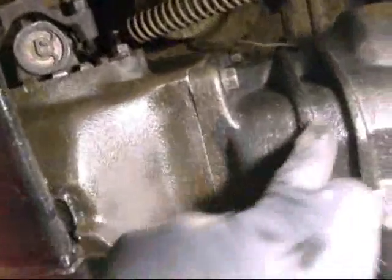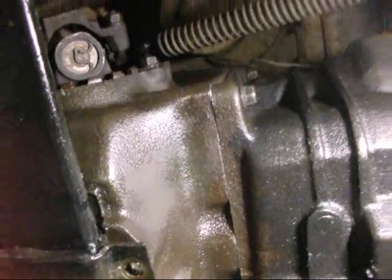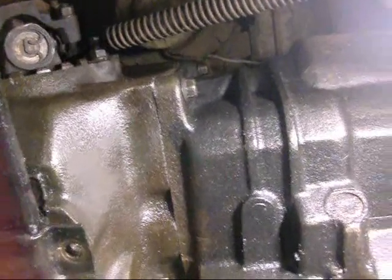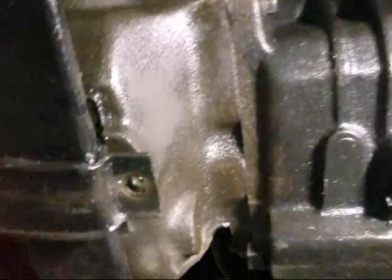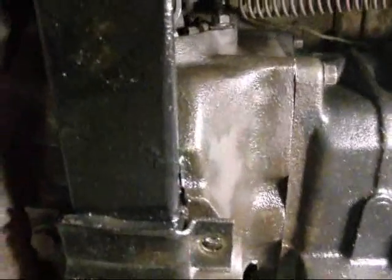Corvair differentials share the lube with the transmission - there's a share hole, which we discussed in a previous video. The GL5 has some friction modifiers - slippery, grippery, goopy grease - that damage the synchros. And I've got a differential full of GL5.